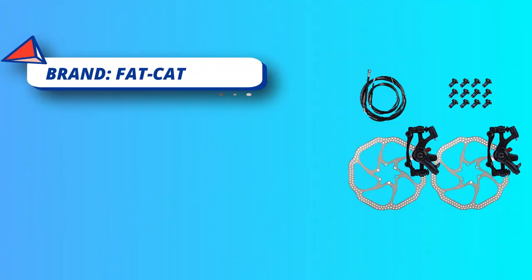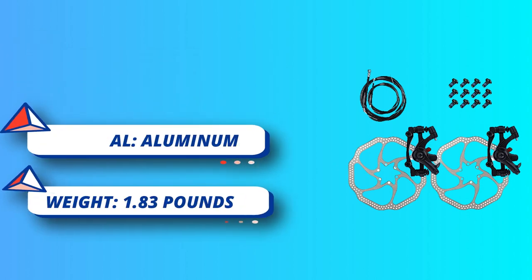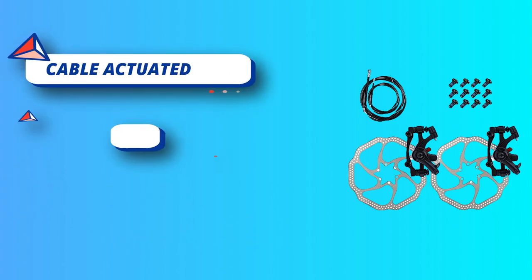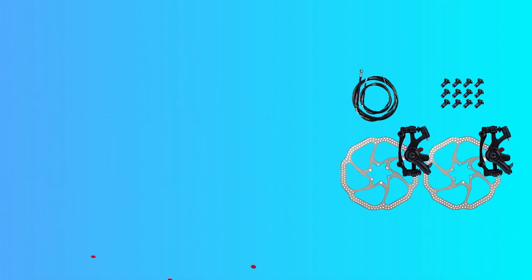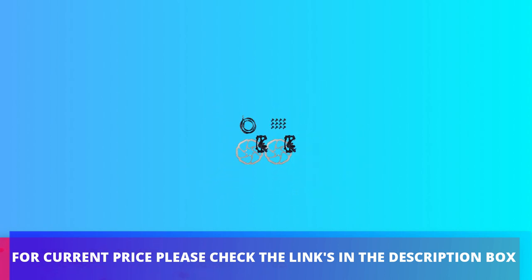Fat Cat's CPS (Caliper Positioning System) continues to make setup and adjustment a snap. Works with any linear pull brake lever, including Fat Cat and others. For current price, please check the links in the description box.